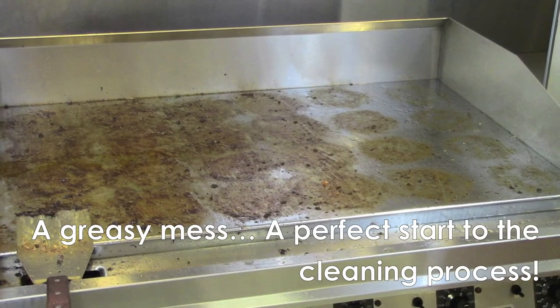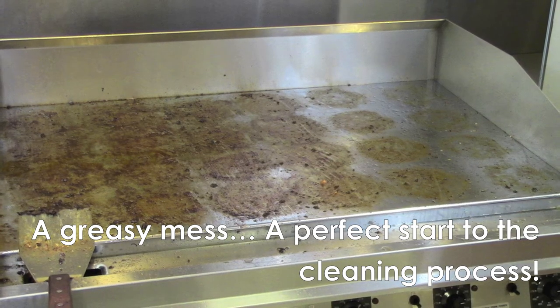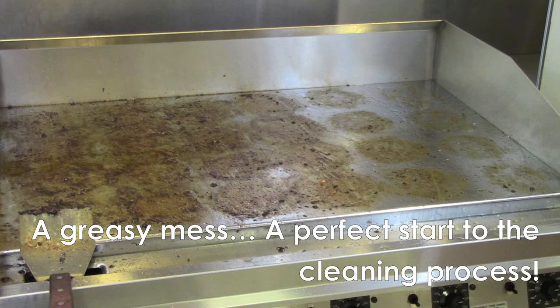Here's a perfectly greasy mess for us to start our cleaning process. As you can see, we're ready to go, so let's break out the tools of the tray and get started.